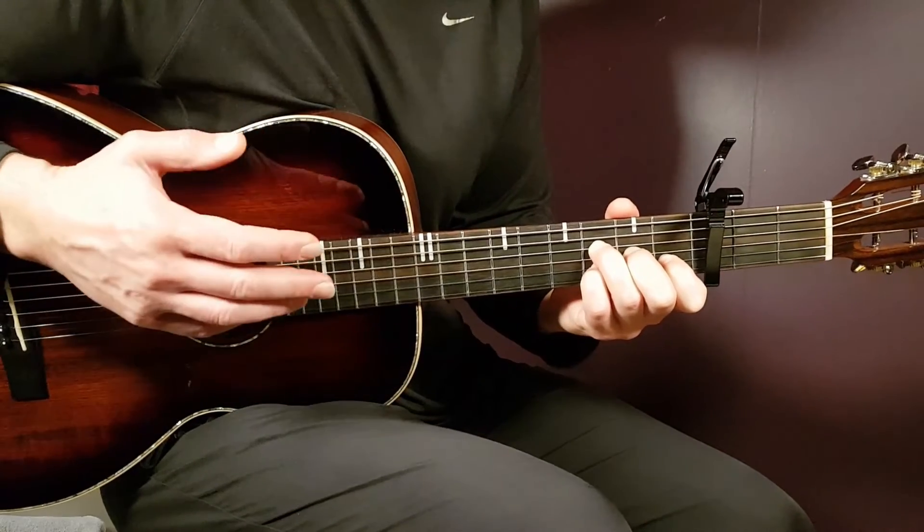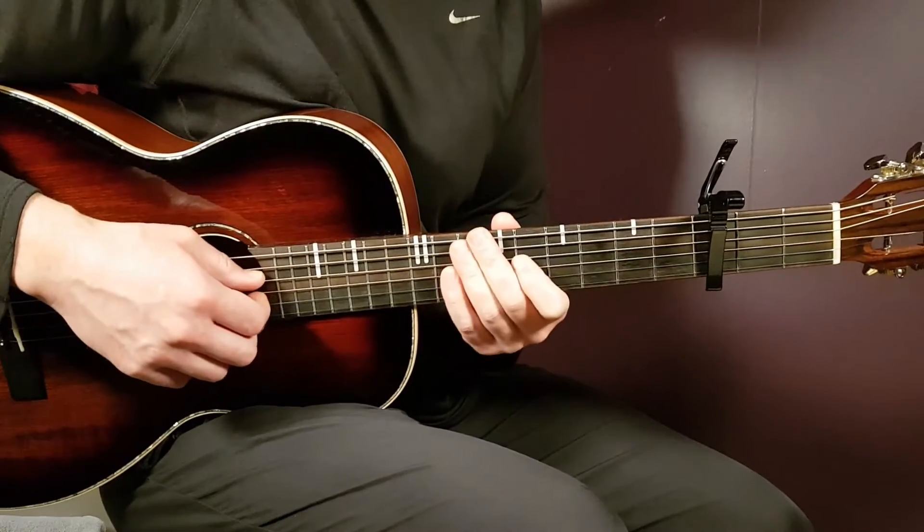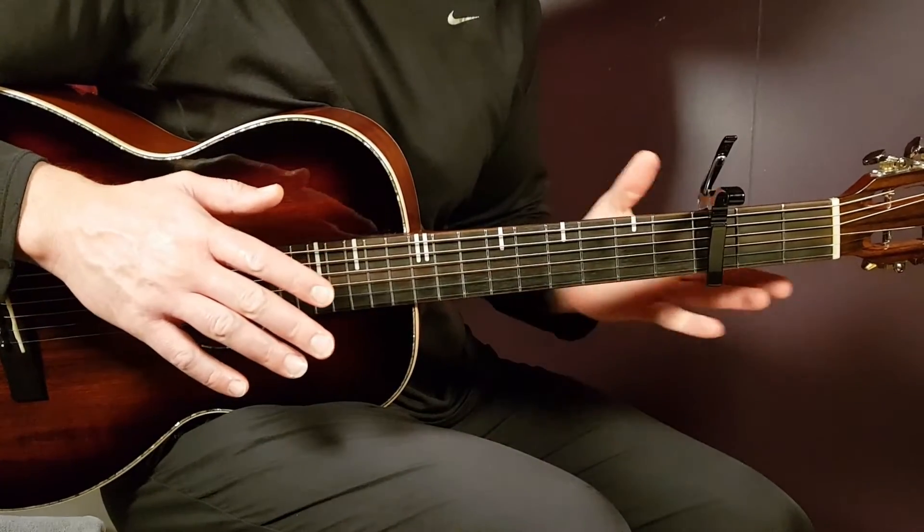So you play like this, from the beginning till the very end. That is the melody part; now over to strumming.